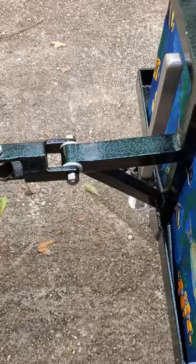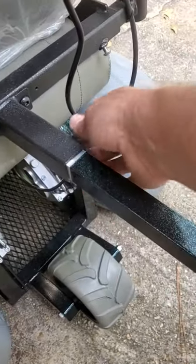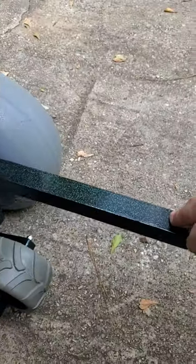The front of the trailer disconnects from here. Unscrew that and the trailer will disconnect.